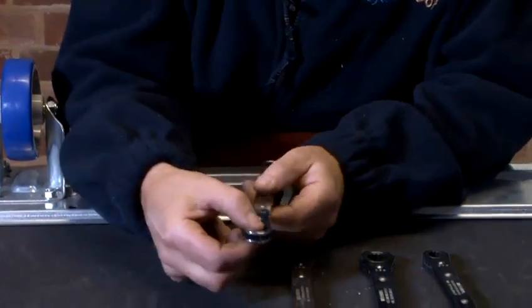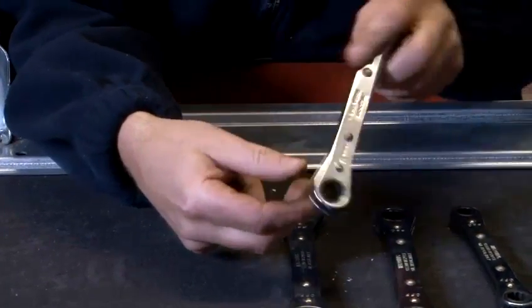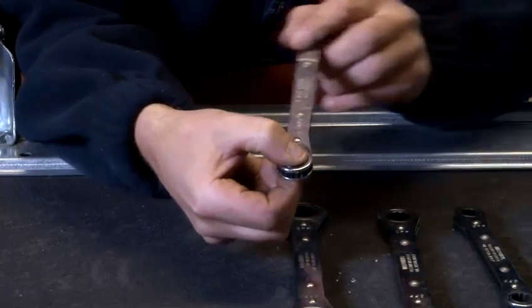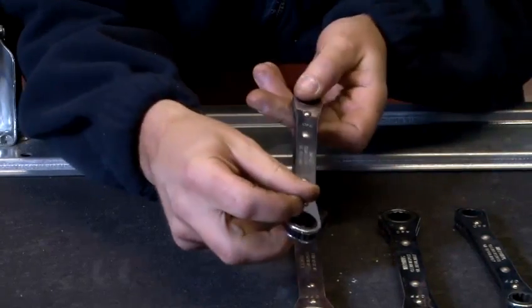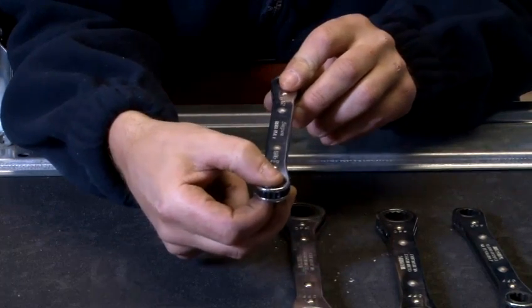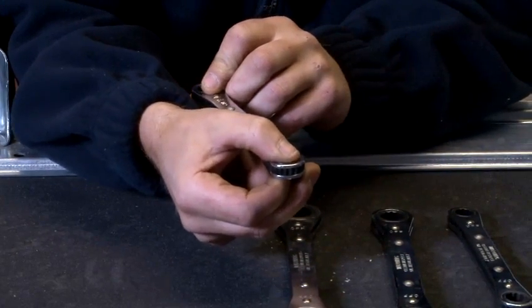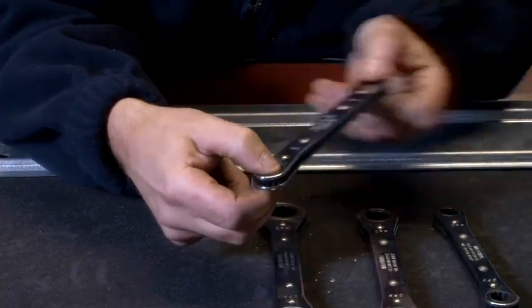Now this wrench works two ways. You have a clockwise action and an anti-clockwise action. Notice how I just turned the wrench over — one way anti-clockwise, the other way, turn it over, clockwise.